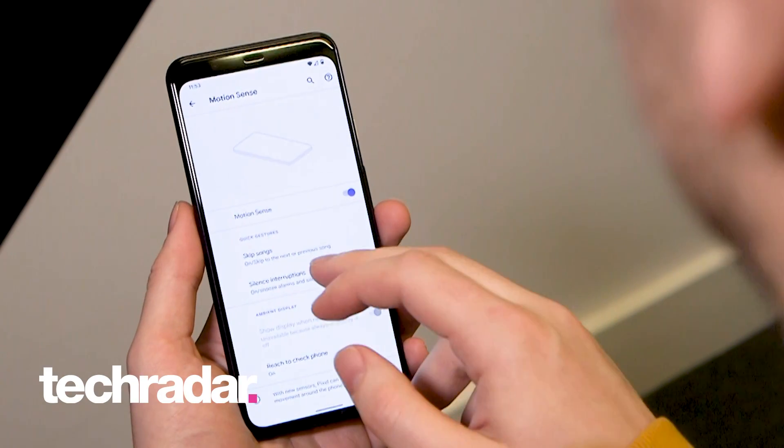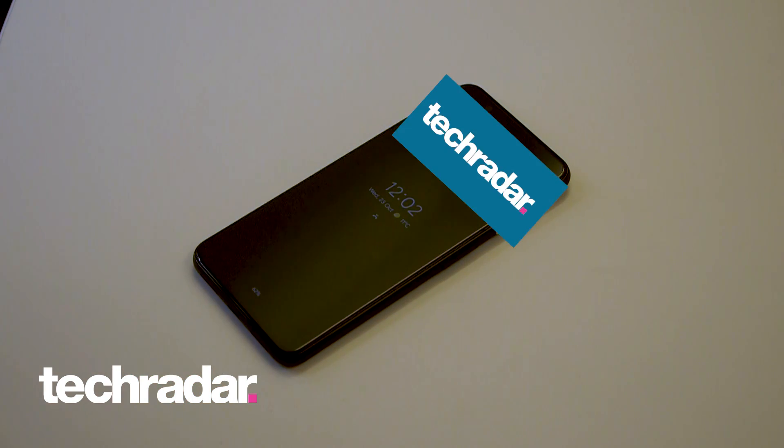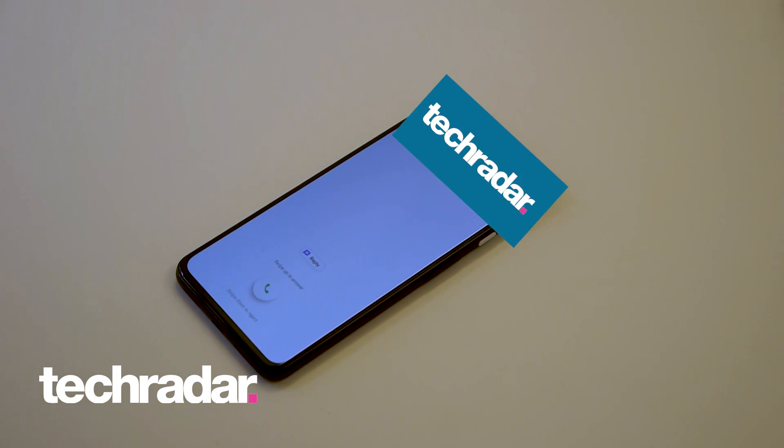You can also use it to silence interruptions such as calls, alarms, and timers. It's just a swipe over the top of the phone to cancel those alarms, calls, or timers.